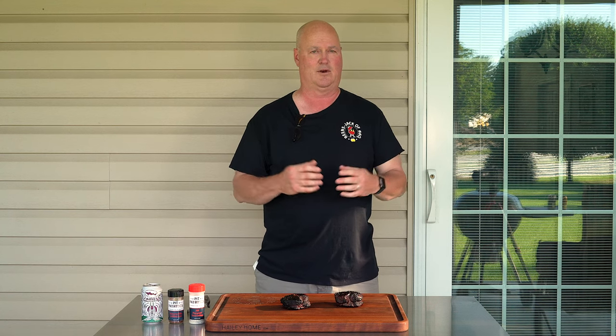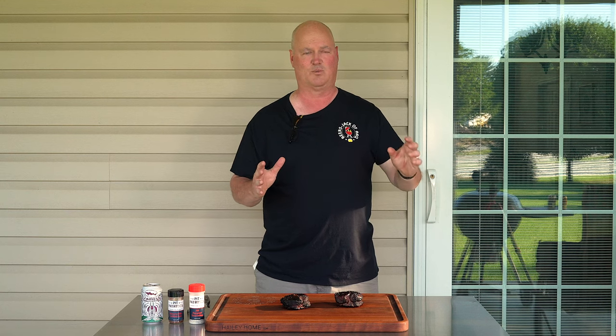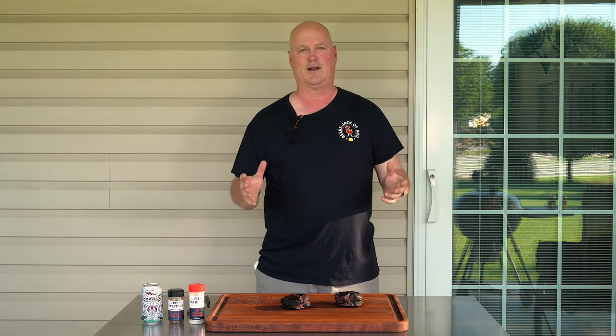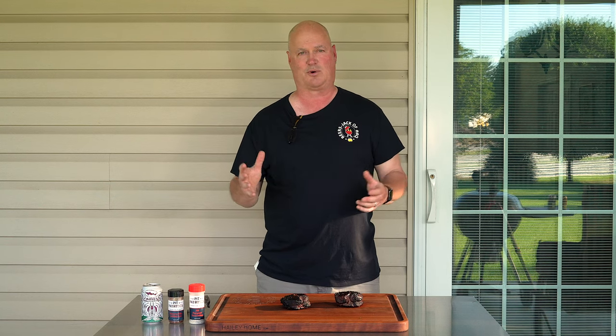I know people say, well, you're an affiliate so you're going to say that. No — everything else with this, the slow and sear, the plancha, all those extra items, we buy on our own. So we're just happy to use products that are good.